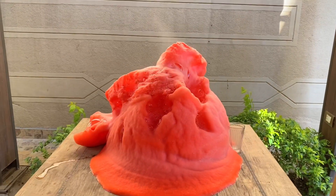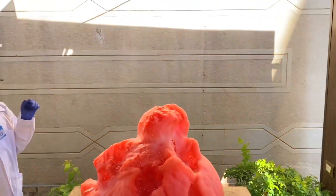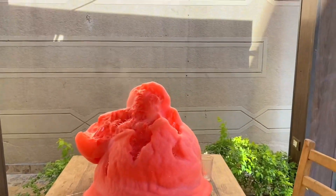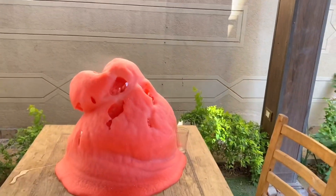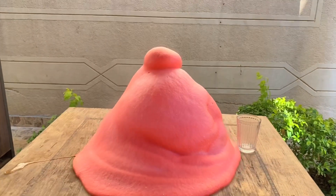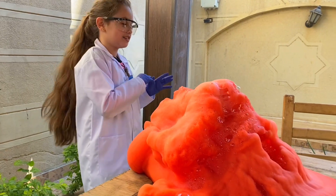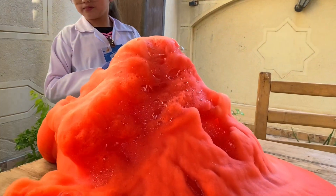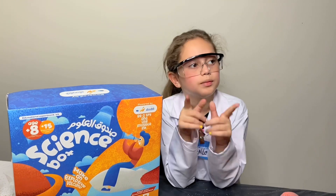Oh my god, look at it! Oh my god, it's going to fall all over the ground! Oh my god, that's sick! The biggest thing I've ever seen in my life! Oh my god, is it going to break the glass?